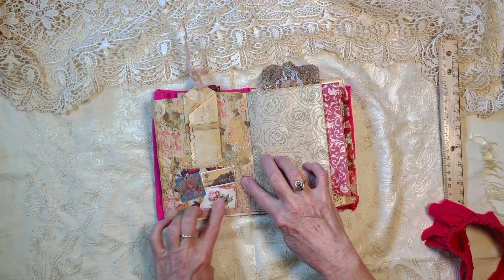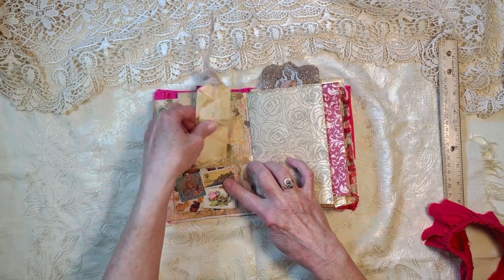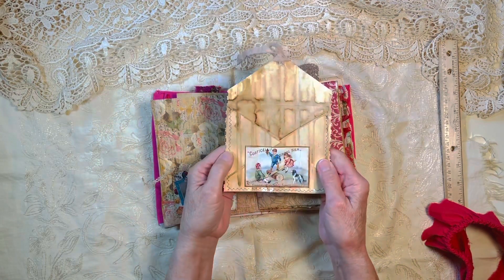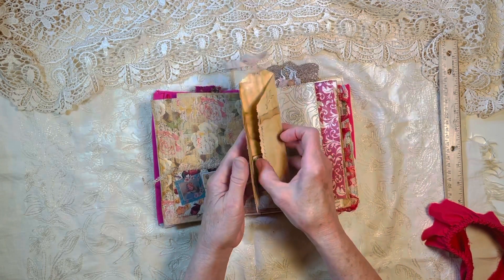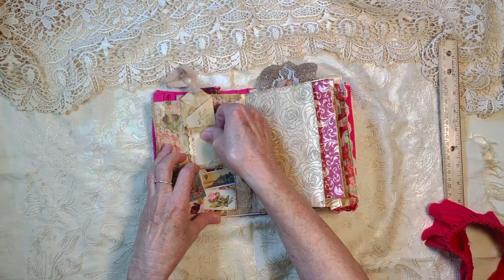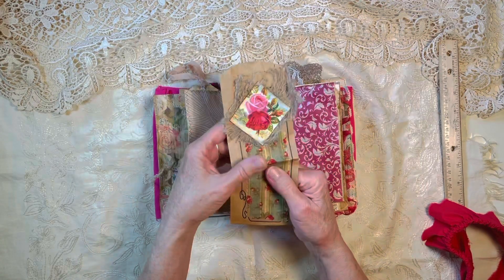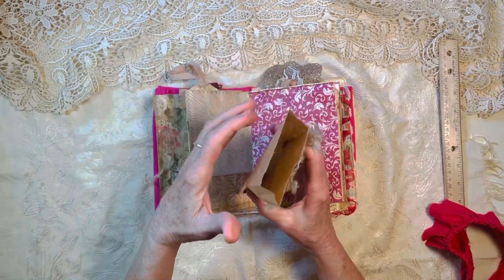On this side here's a collage that I created and then made a little pocket out of with some fabric tucked under it, and this opens up and there's another pocket you can tuck some things into. There's another little tuck spot and this opens up — it's a little bag you can add a few things into.